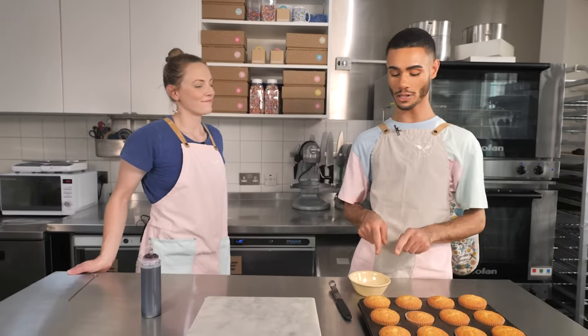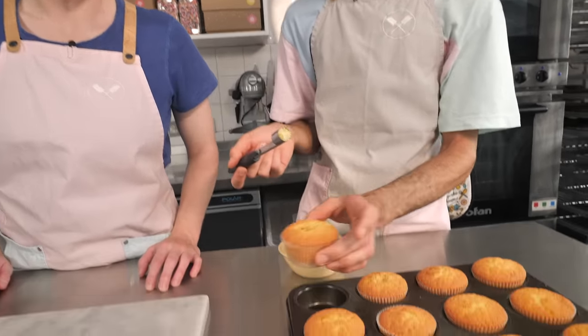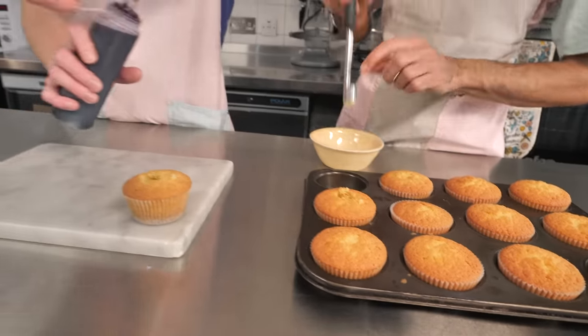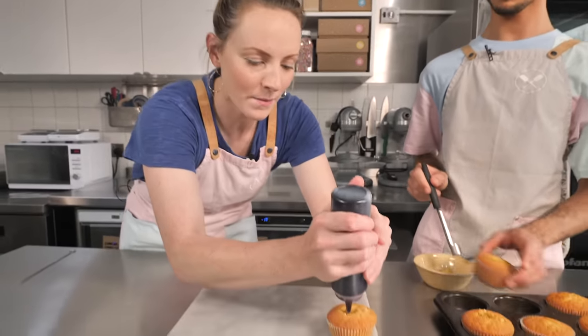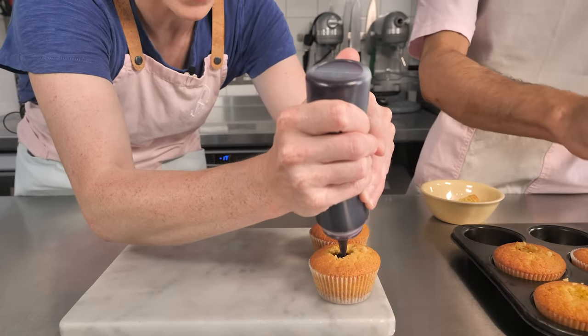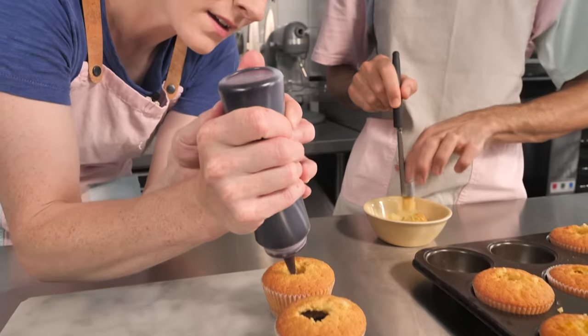Alrighty, our little cupcakes have cooled down nicely, so it is time to decorate. I'll start by chomping the middle out - we've just got an apple corer here. Go straight down, not all the way down to the bottom, because you don't want a hole where the goo will come out. And Sally's going to fill them. So I have put the delicious blueberry goo into this little squeezy bottle, but you could use a piping bag if you like. And now I'm just going to fill up that cupcake right to the brim with this amazing blueberry goo. Look at the colour - it is gorgeous. It is natural and it is tasty.